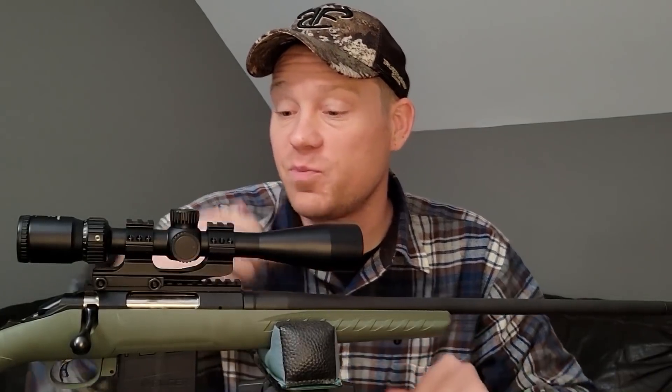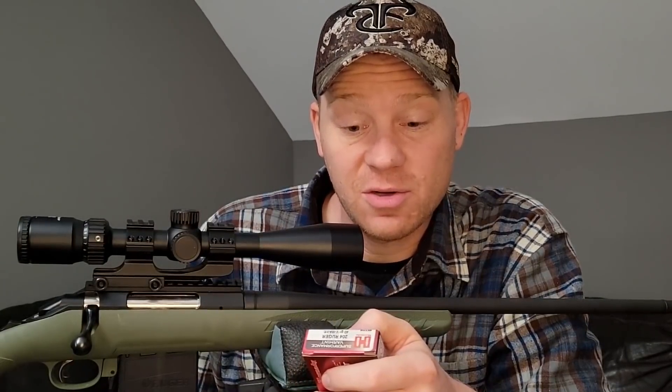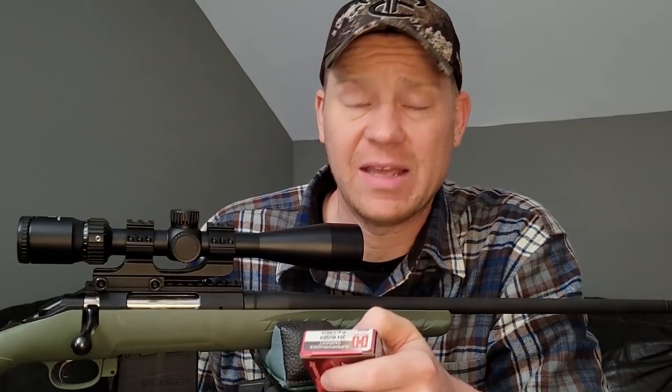Hey everybody, this video is going to be on the 204 Ruger — seeing how flat it actually is. You guys have been telling me to check it out. 'Flat' meaning it doesn't drop much over a given distance. On the box, it's saying between 100 yards and 200 yards there's only a 0.7 inch difference. Most stuff like a 270 or 30-06 is going to have like a four or five inch difference, and this is saying not even one inch.